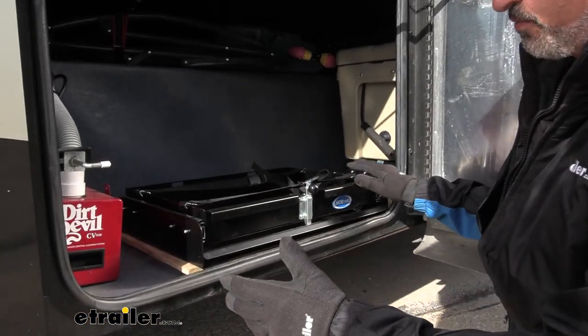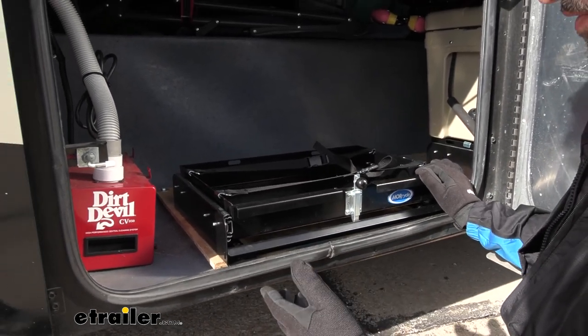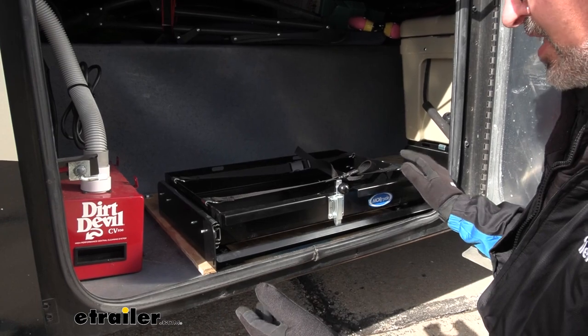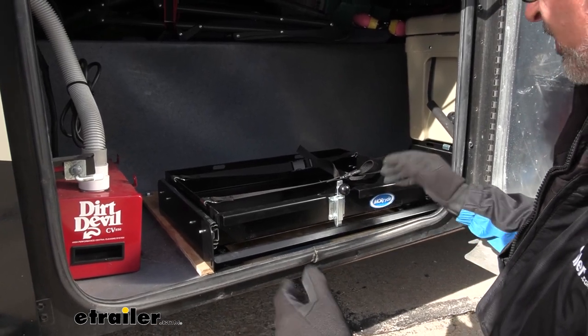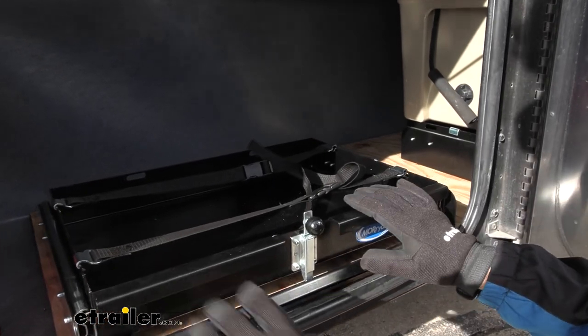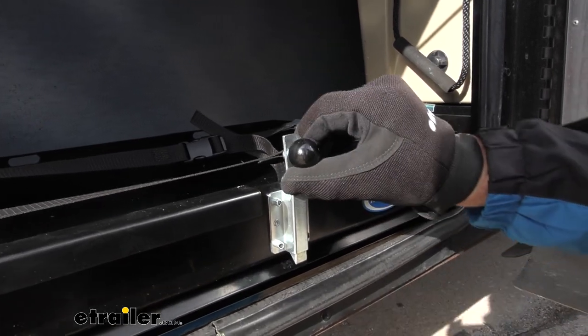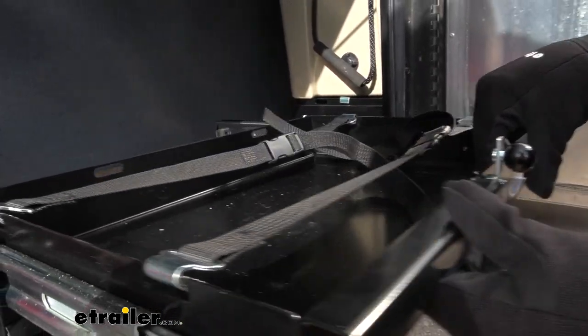I would say that these really should be indoors or at least in a cargo compartment like this. I'm not sure if they're really designed to be outside in the elements. However, it does come with two straps. It doesn't come with any hardware — you'd have to pick up your own hardware to install it. But it does lock into place: lift up a single knob and slide the whole thing out.